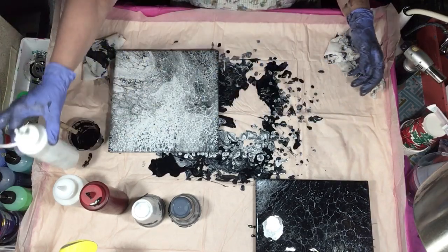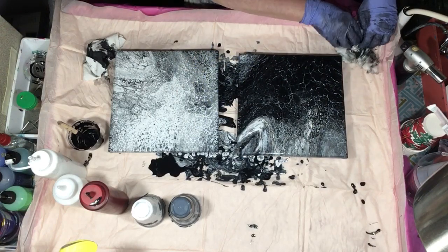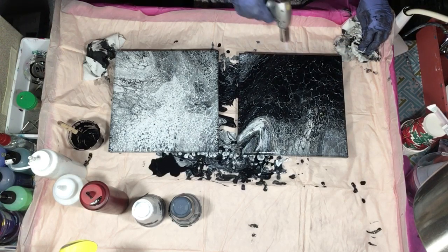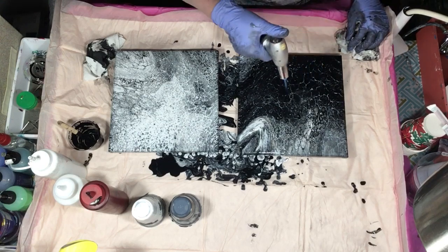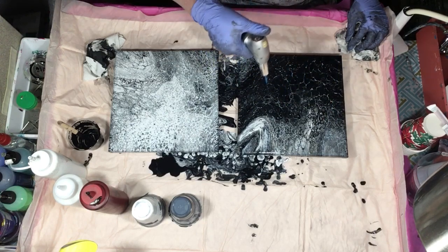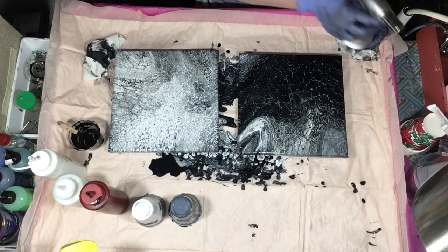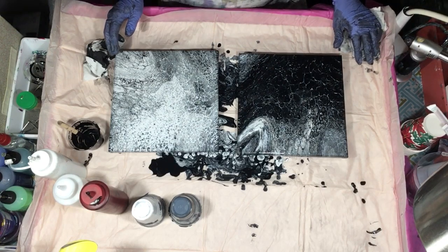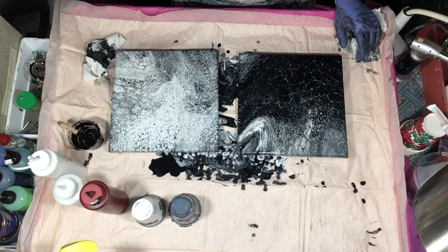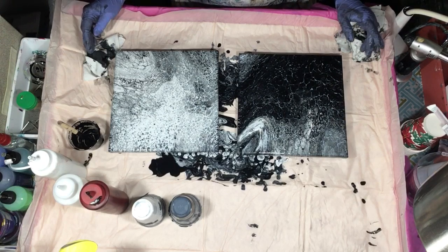So we'll do a side-by-side comparison here. I'm going to give this one another torch now that the paint has been sitting for a little bit — it's starting to pop up on its own. So there's the difference when you're using black and white: starting with black, starting with white, layering — you can get two different effects using the same amount of paint, just layering it differently.